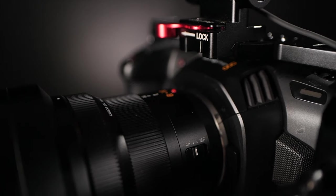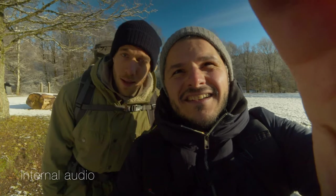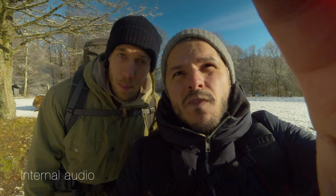One thing I really like about the Blackmagic Pocket Cinema 4K camera is actually the internal audio, and for vloggers I actually think it's quite usable to just use it like this. We're filming a lot, doing a lot of shooting together — both outside and inside — and we take a lot of pictures together as well. That is how good I feel the audio actually is on this camera.